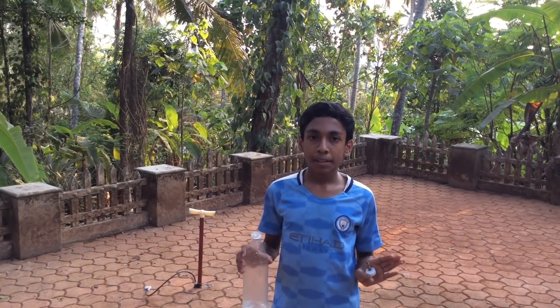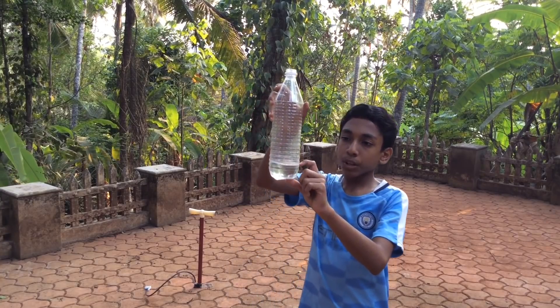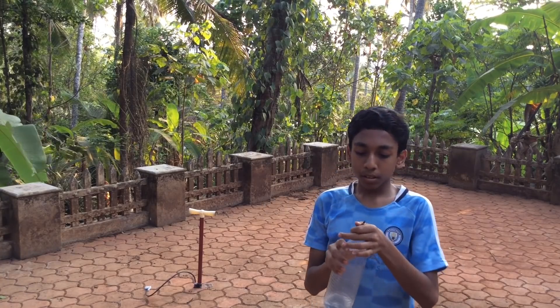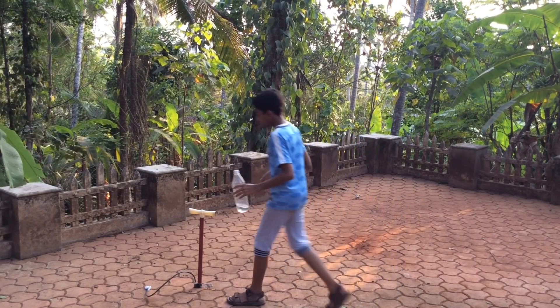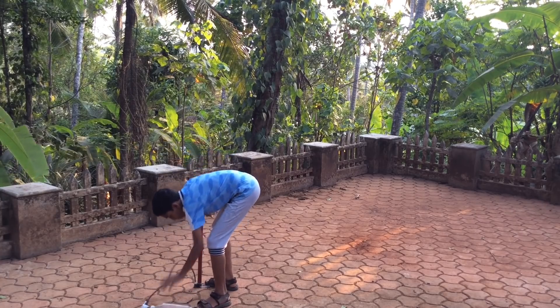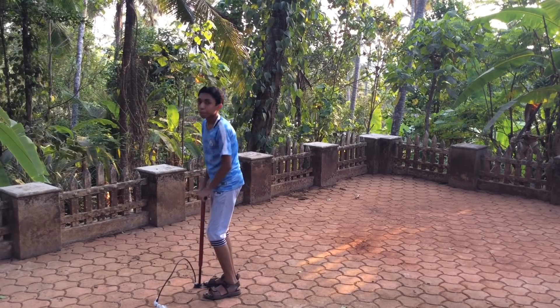We will set it off, so we are done making it. The next step is to fly it. First fill your bottle with that much water — see, that's enough. Then screw on your bottle cap with the valve on it. Now the next step is to pressurize it — I'm using my air pump.